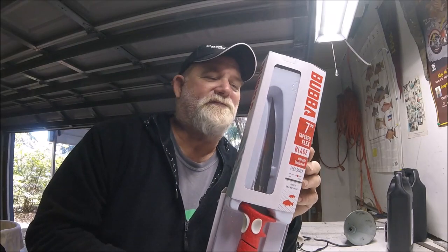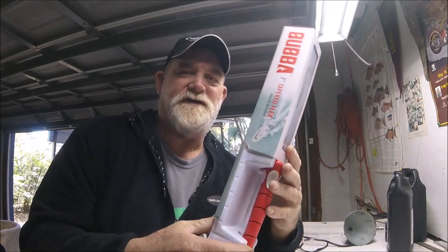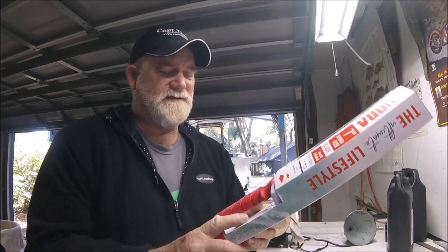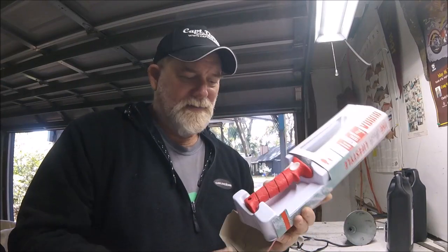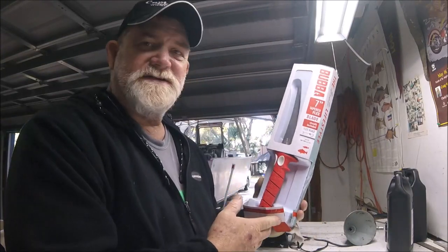My first impression of the Bubba Blade, when I first ever saw one hanging on a shelf, was: 'Hey, cool handle.' That's about as far as it ever went with me. From what I can tell, they go full bore on marketing and box presentation — I mean, doesn't that just look sweet?